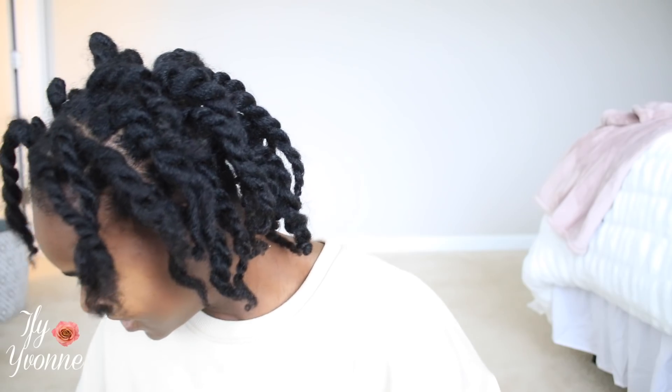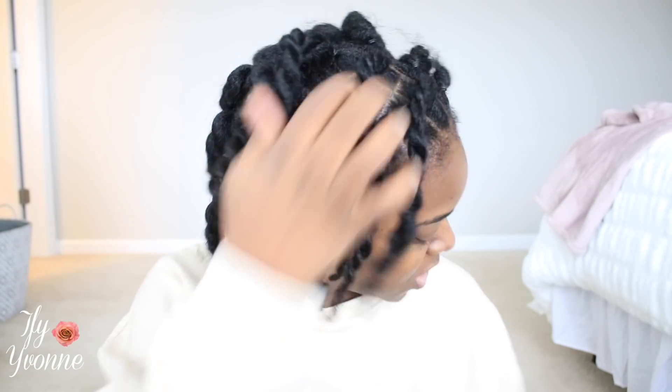I originally wanted to do a long, full locks style but they didn't have the long version I wanted at the store, so I decided to just do the short one. We'll see how it turns out. I should've got some clips — I'm gonna get some clips and start from the back and work my way up.